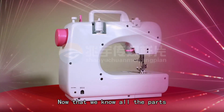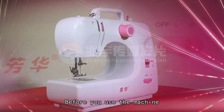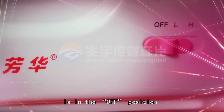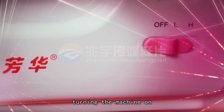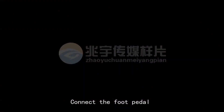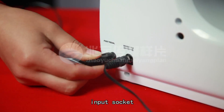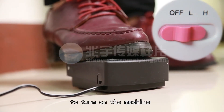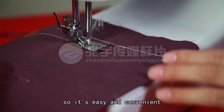Now that we know all the parts, we can get ready to sew. Before you use the machine, make sure the power switch is in the off position to avoid accidentally turning the machine on. To use the foot pedal, connect it by inserting the jack into the foot pedal input socket. Then you can use the foot pedal to turn on the machine instead of using the hand switch, so it's easy and convenient.